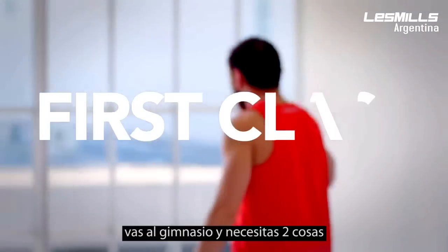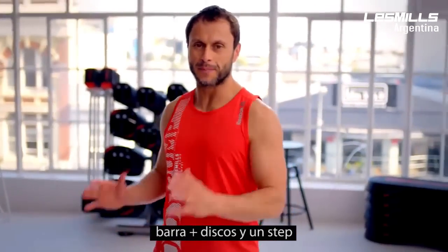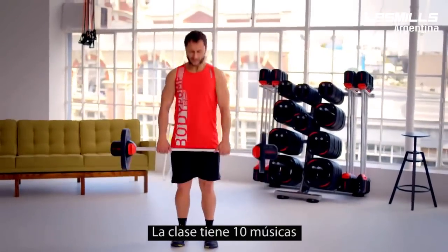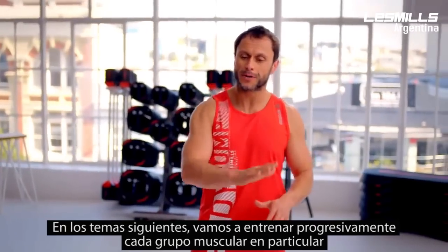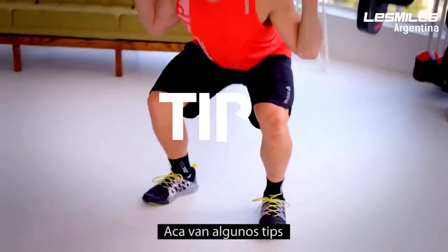So your first class — get to the studio early and you'll need two things: a bar with light weights and a bench. Just find a position and wait for the class to start. The class is ten pieces of music. Track one is our warm up where we work all the major muscle groups to get warm with a light weight. Then we progressively go through each of the tracks, working each of the major muscles.